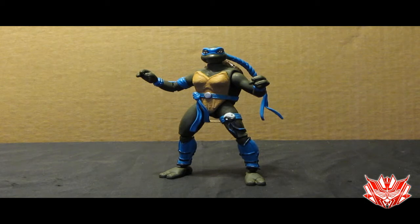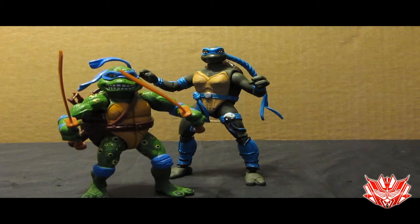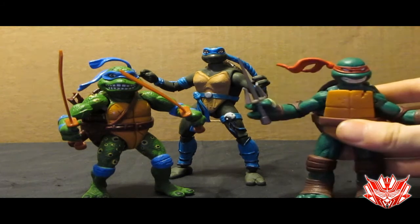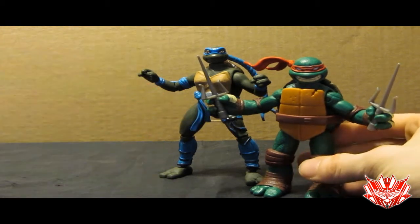For other size comparisons with other Ninja Turtle figures of the past, let's bring in Movie Star Leonardo and Nickelodeon Teenage Mutant Ninja Turtles Raphael. As you can see, she is a tall Ninja Turtle figure, but that's due to the fact that the scale has changed over the years.